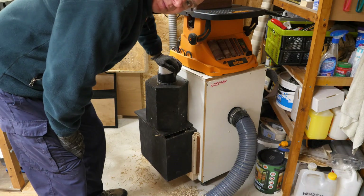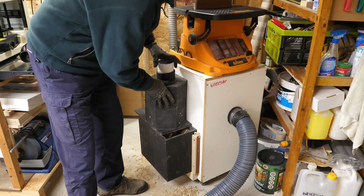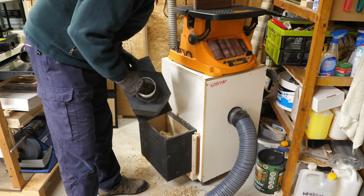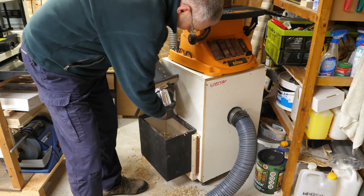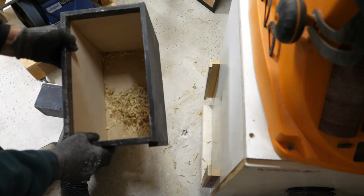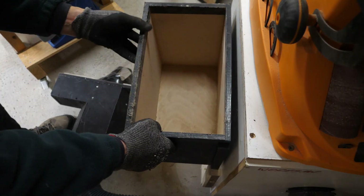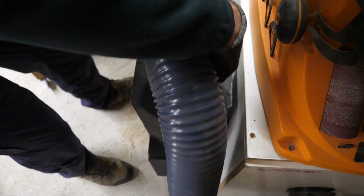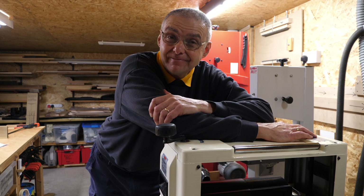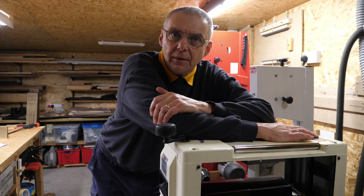Sometimes machines aren't the ideal tool — this has got completely clogged up, my homemade cyclone, with all the cuttings from those feather edge boards, so I'm going to have to empty this more regularly. On a moderately positive note, I know that anything the vacuum sucks up is going into my homemade cyclone. When you get a problem like this it sometimes makes you rethink your approach, and I think planing these down is probably not going to be the right answer — but I wonder if I can band-saw them down.